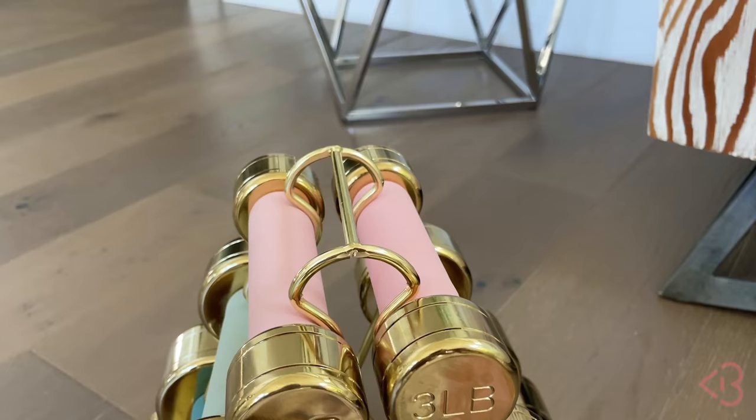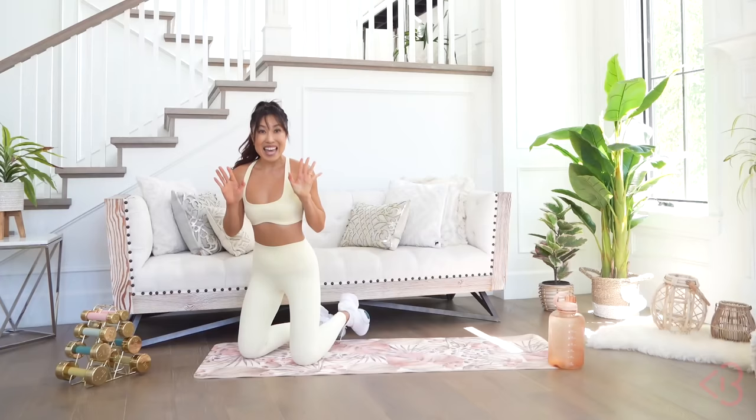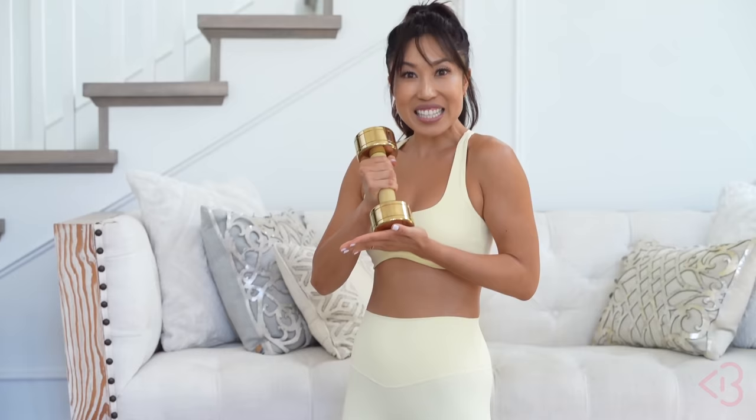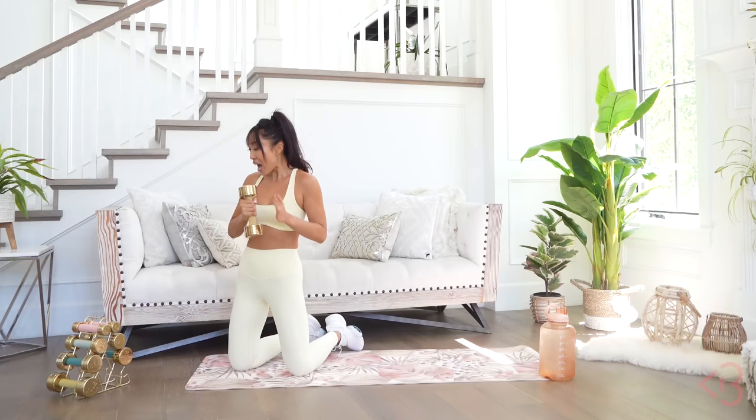Look at this, you guys. So last time we had the three, the five, and the eight, and this time I'm relaunching with all of those three plus the 10. Oh my gosh, look at the 10! This is so legit. I'm gonna be using the 10 today in our 12 minutes to toned workout for your arms.